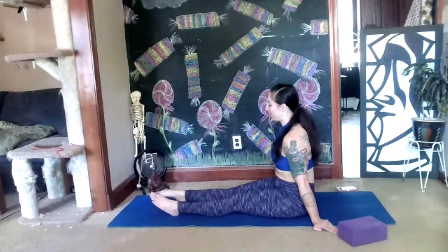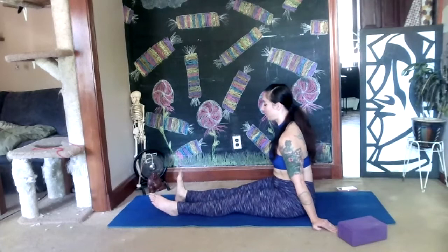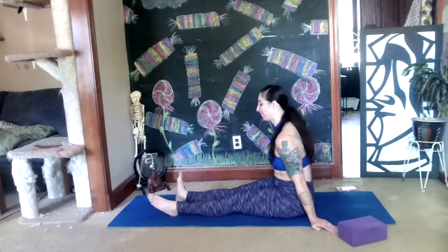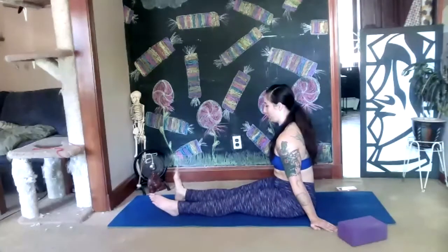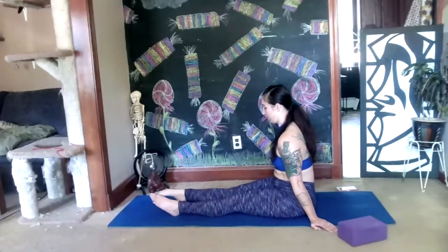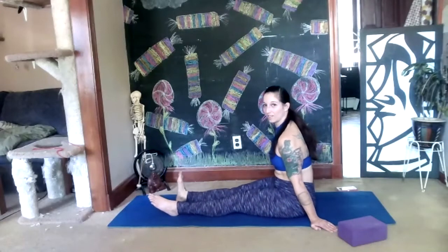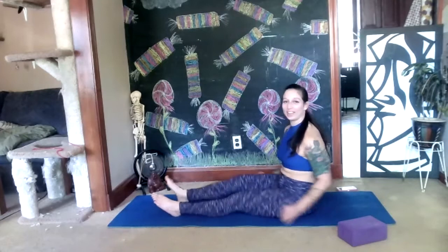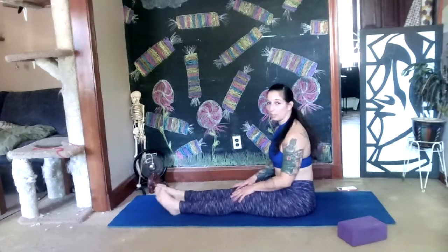Let's see — four more. It's okay if you mix it up. I think I finally got it — one more. Let's shake that out, take a deep breath.